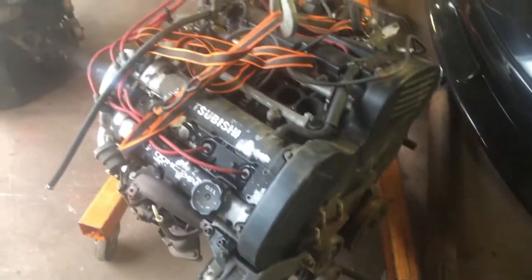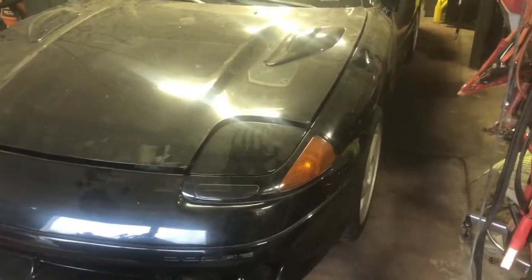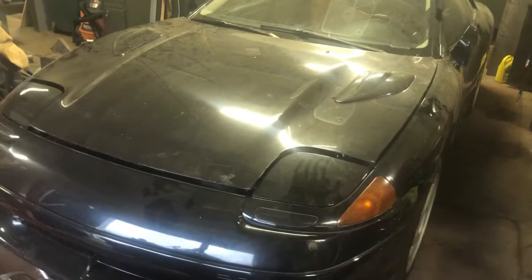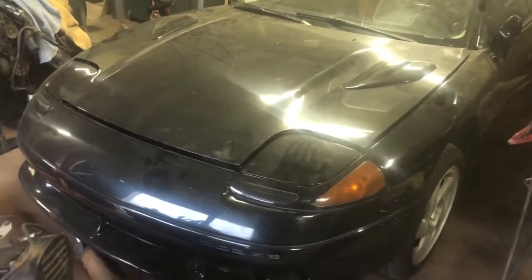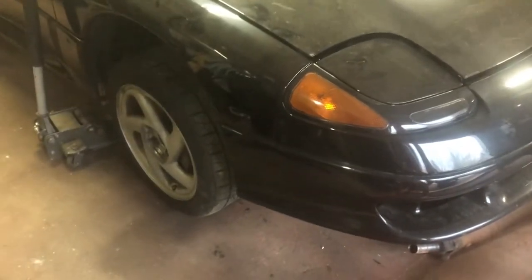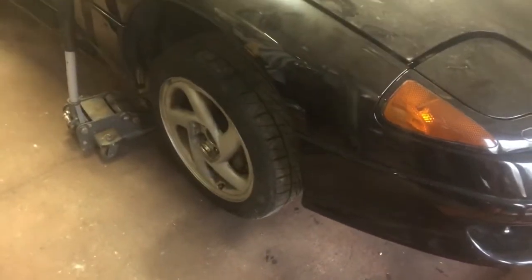I've got lowering springs on a set of SL shocks for the front. I tried putting the lowering springs on the SL shocks for the rear but they're different — the perches are different sizes, the bottom fits but the top doesn't. So I figured I'd put the SL wheels on my car, but they don't fit either — they don't clear the brake calipers, the offset's different. I had to stick the original tire back on.